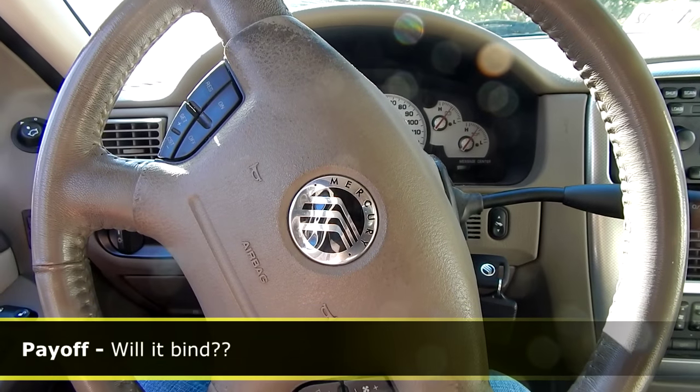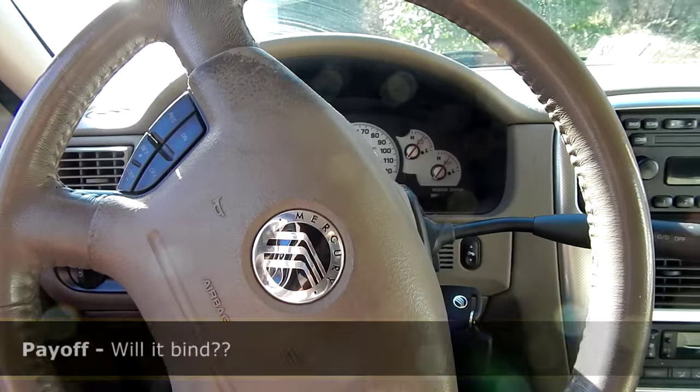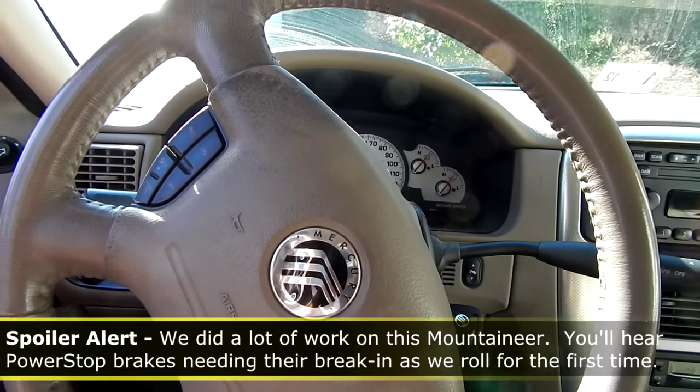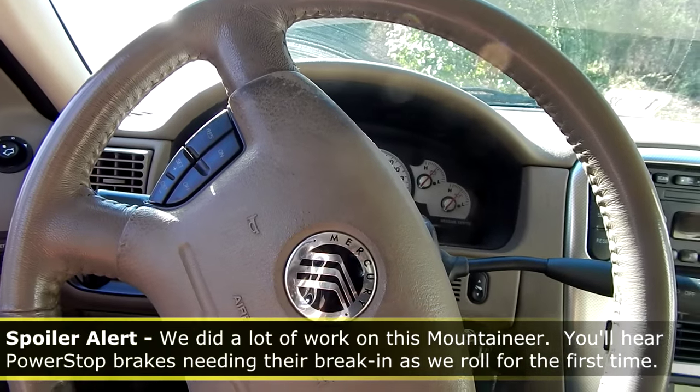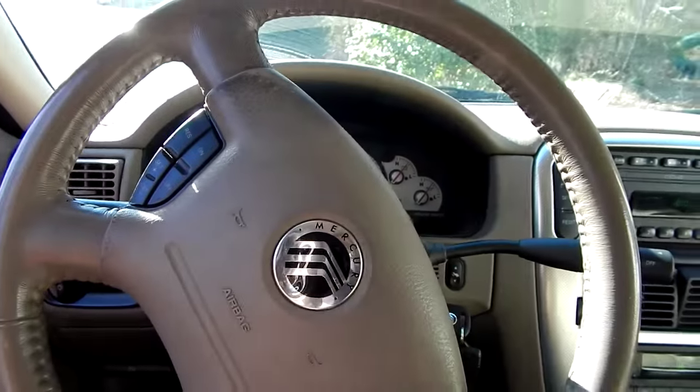We're here in the Mountaineer and we're going to do the same test we did earlier. All the repairs are done. We want to test to see if the all-wheel drive binding is gone. We're going to do some tight radius turns on our gravel drive and see if we get the binding that we had.